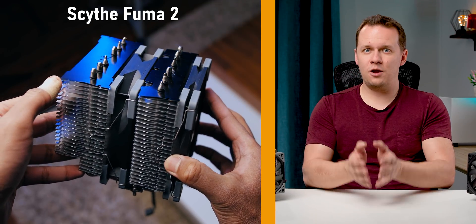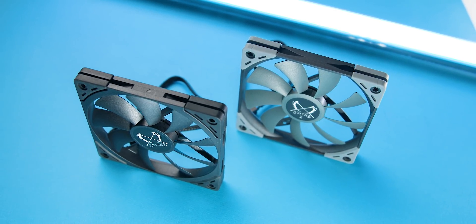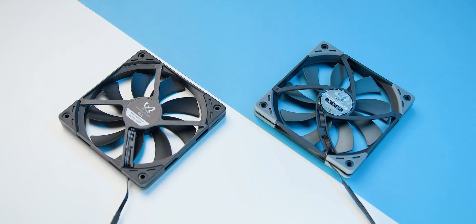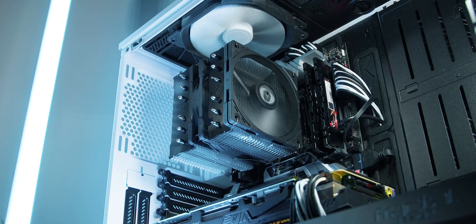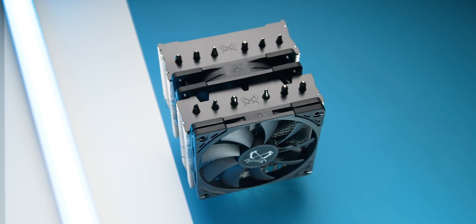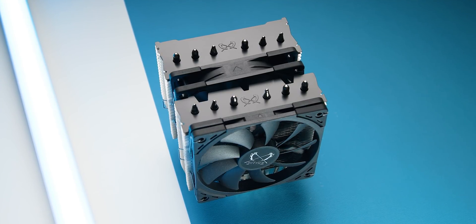At this point you're probably wondering what exactly has changed with the Fuma 2 Revision B. We have to go back to the fans. The original Fuma 2 was geared to deliver ultra-low noise levels and pretty good cooling performance, but when people wanted to take it to the next level and sacrifice a little noise for additional performance, they had to perform a fan swap. So the new Revision B takes the original fans, throws them aside, and replaces them with brand new Kaze Flex 2 fans. They run up to 1500 RPM instead of the original's 1200 RPM, and more importantly offer up to 50% more static pressure at a given RPM level.